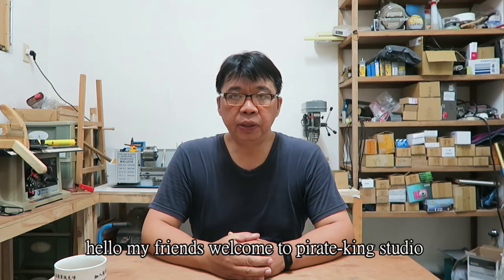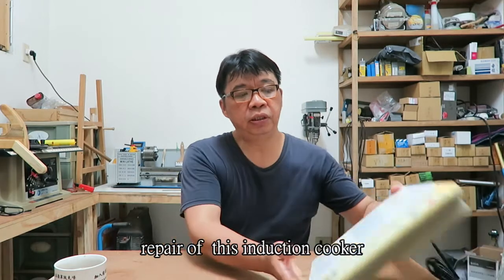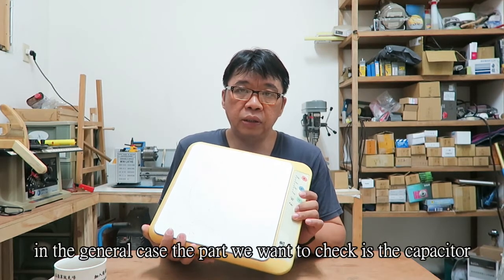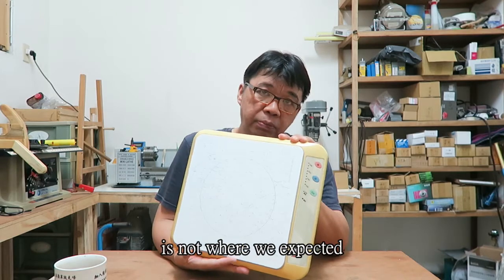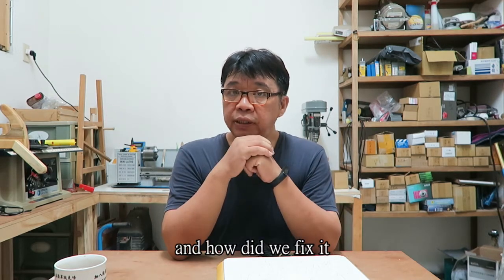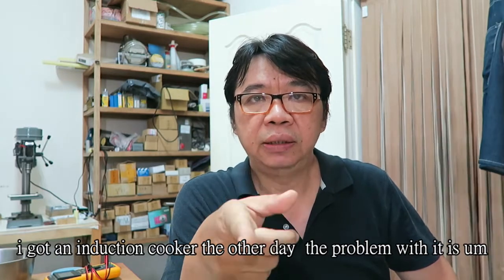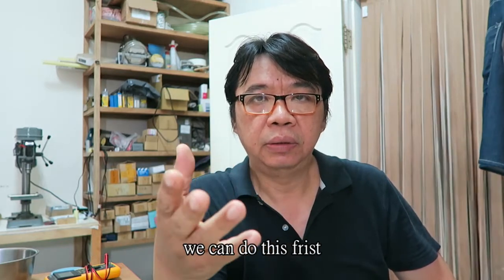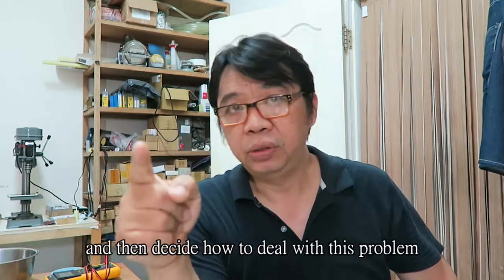Hello, welcome to Pirate King Studio. Today I want to share the repair of this induction cooker, which has insufficient heating power. In general, the part we want to check is the capacitor, but the location of the failure is not where we expected. Which part is malfunctioning and how did we fix it? Here we go.